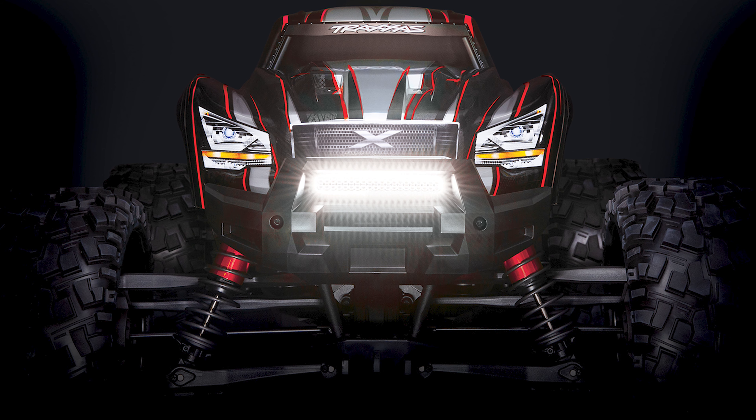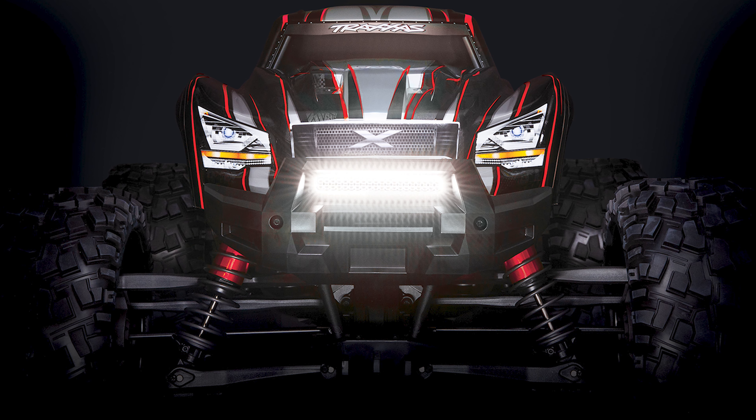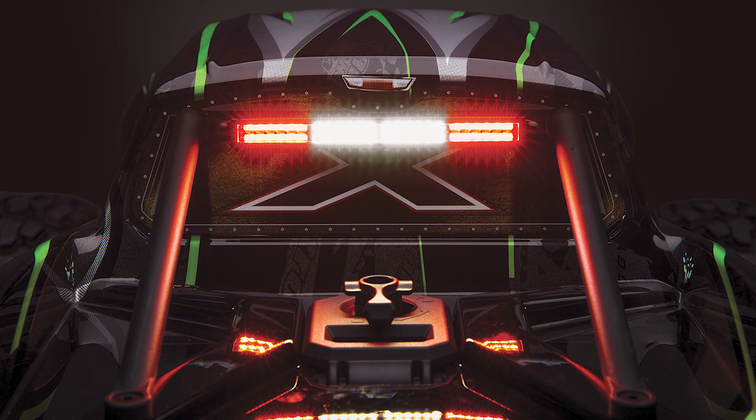The included high voltage amplifier packs the muscle to efficiently power both high-powered light bars and the kit, while minimizing losses from excessive current and heat. The tightly regulated output provides stable lighting performance without flickering or dimming as the battery voltage changes.